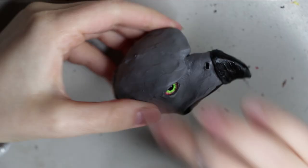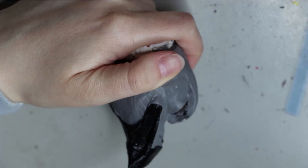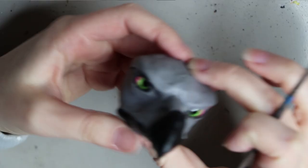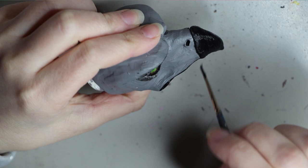Now I'm just putting some black coloring around the eye area — I think it really brings out the color of the eyes. I've pretty much done this with most of my phoenixes or griffins; I just really like the look of it. I'm also filling in some areas where I want more detail.